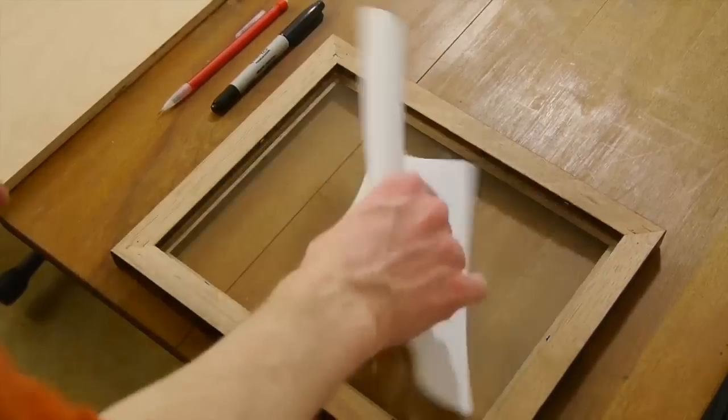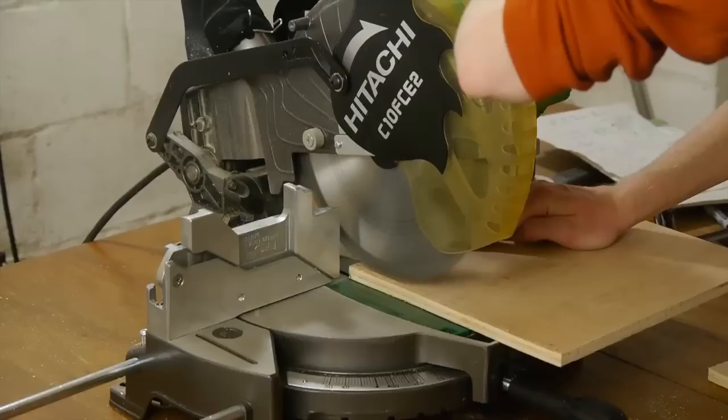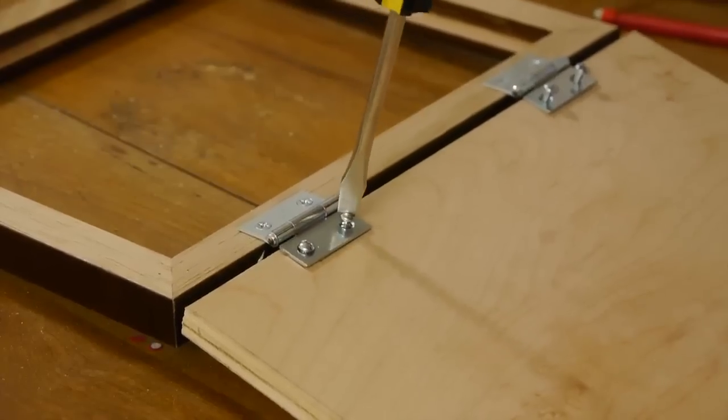First, I removed the glass and cardboard from the picture frame and cut a piece of plywood roughly the same size as the frame. My jigsaw can make all the cuts in this build, but I used my miter saw to get cleaner cuts. I attached hinges to the frame, drilling pilot holes first to keep the wood from cracking, then I attached the plywood.